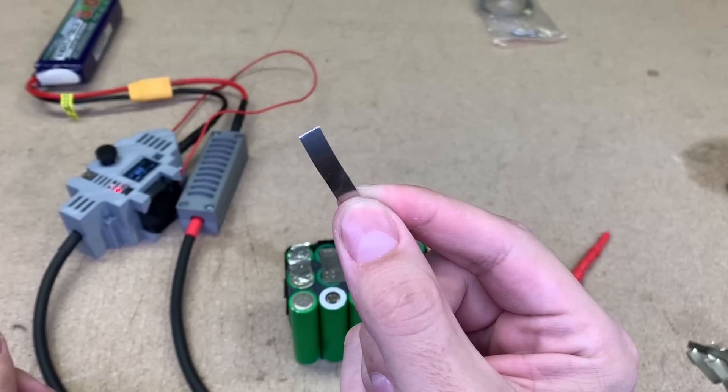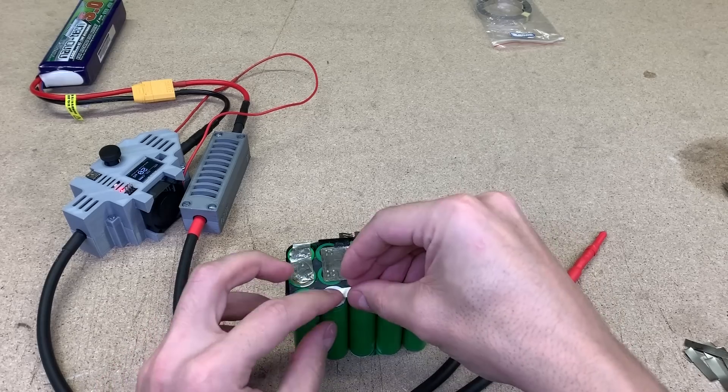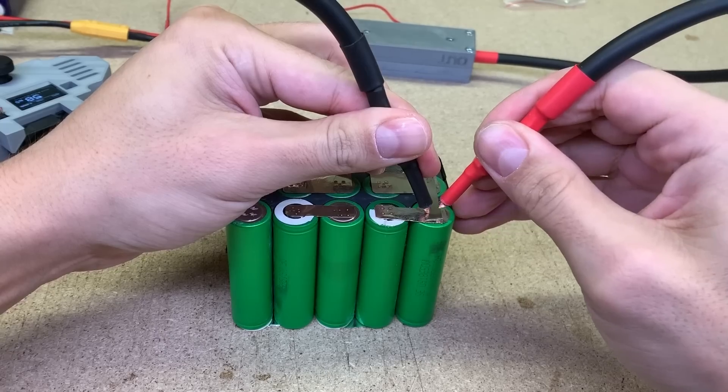To connect the third row of cells, I am using 0.15mm thick nickel strips and spot weld them in place. Cells could be soldered with a soldering iron too — just try to not overheat them.